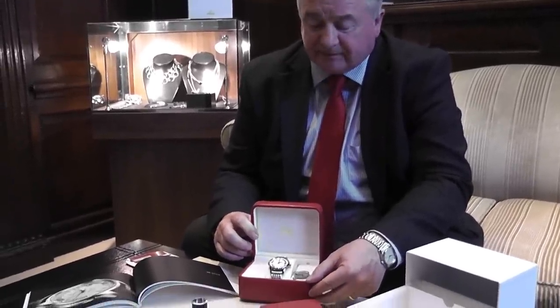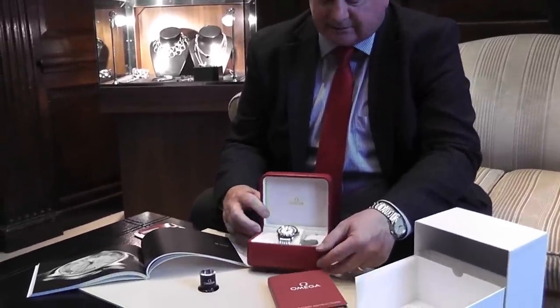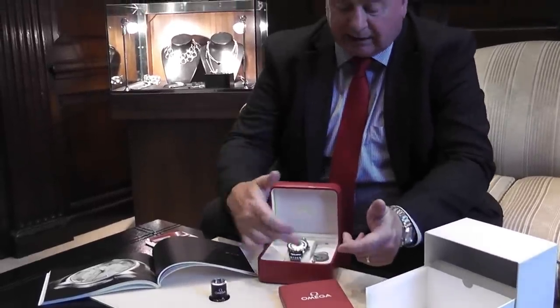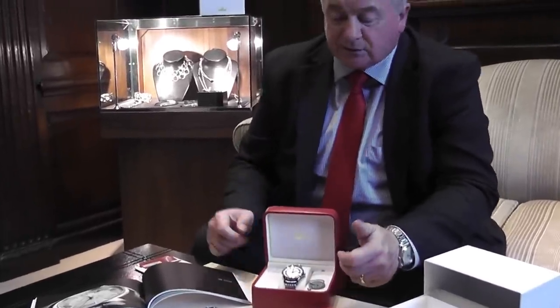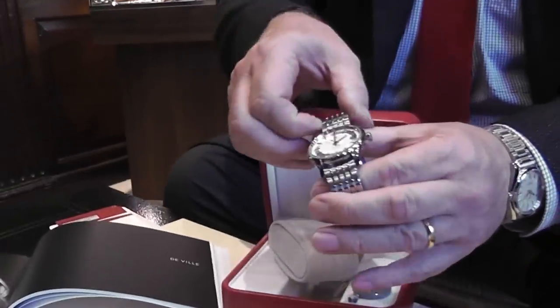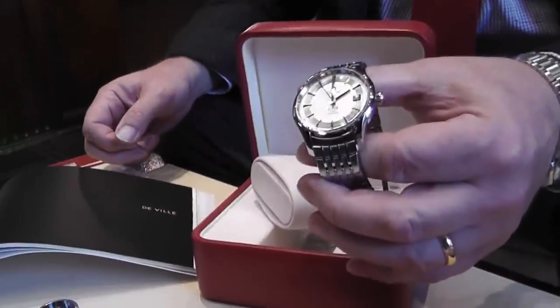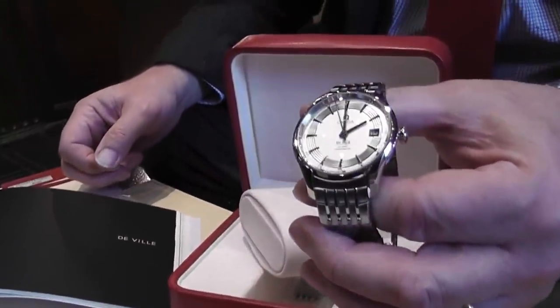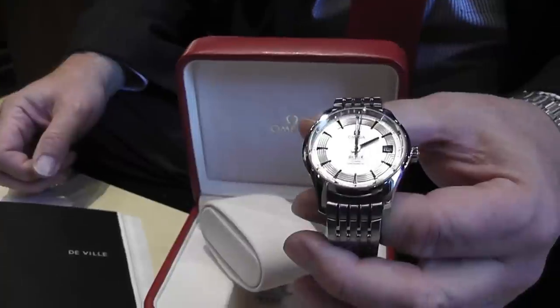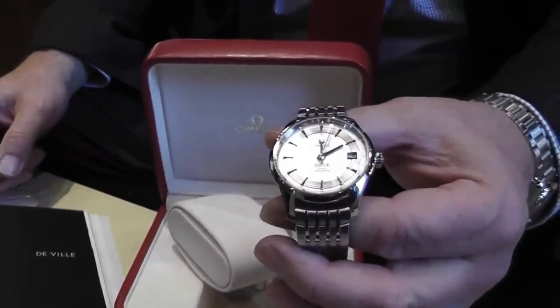Today what I'd like to show you is an Omega watch which is known as the Hour Vision, and it's one of my favourites. It's actually made not only with a silver dial but also with a black chattering dial as well. This particular one I think has been a little bit underestimated by a lot of people because it truly is not only a work of art but very, very original.